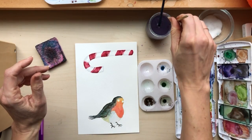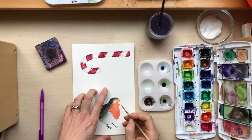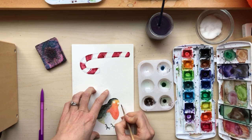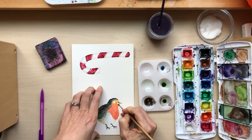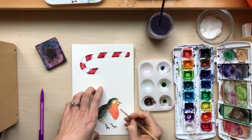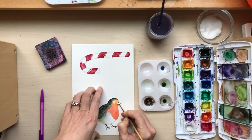Now let's do the beak. I'm just gonna use plain black for this and I'll do the outline here. Then I'm gonna try and leave a little space between the upper beak and the lower beak — just the tiniest bit of white to show where that line is.